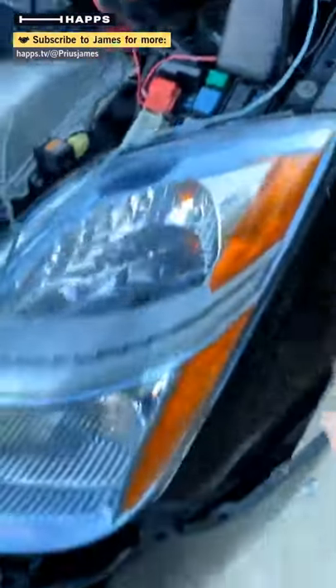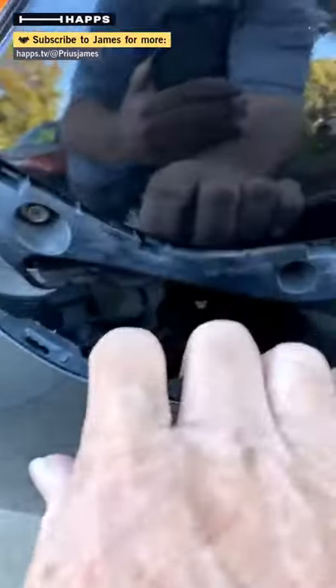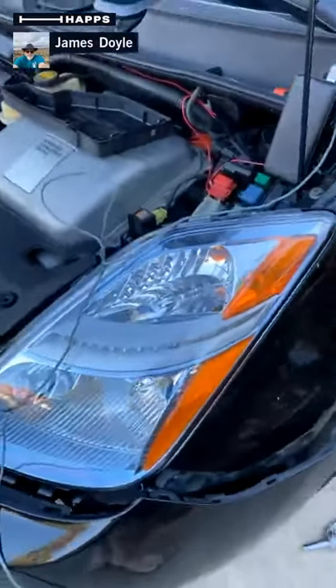So you can see what's going on here. Now I've got access to this screw, which is a headlight screw, this screw, this screw — and you're going to love this — the last screw is right here. They're all 10 millimeters, so we're going to pull those three out.